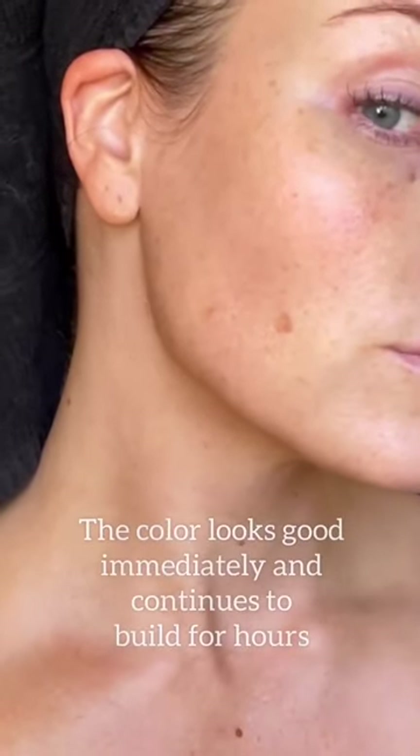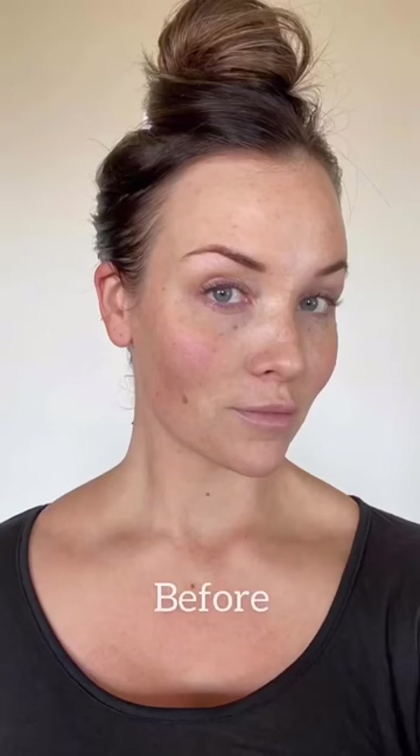Then I kind of go around the edges of my face to create and mimic a little bit of natural contouring. I also lightly go over the center of my face and you can just build up as you want. I love how the color develops and it usually lasts me about a week, and here is the finished result — hope this helps!